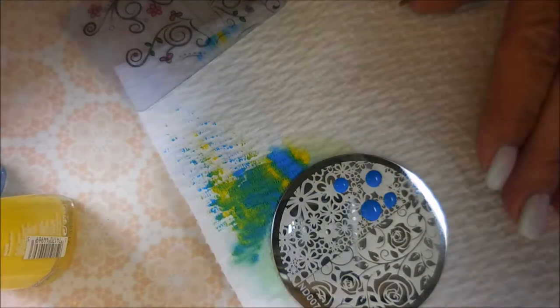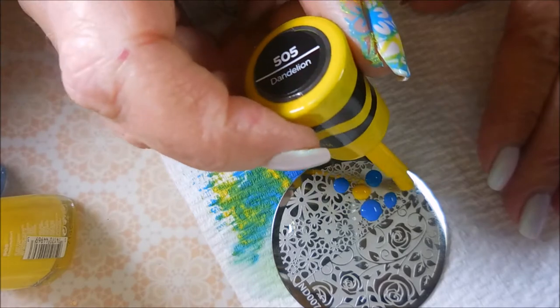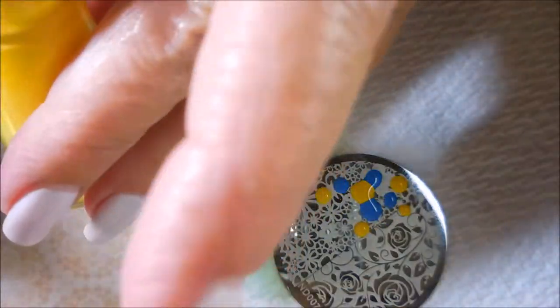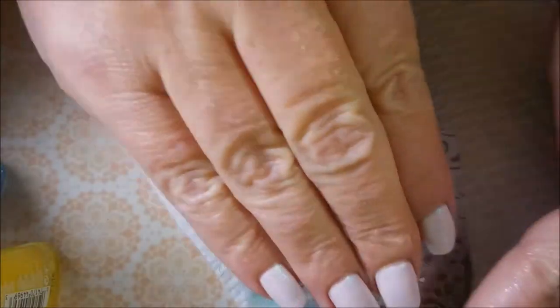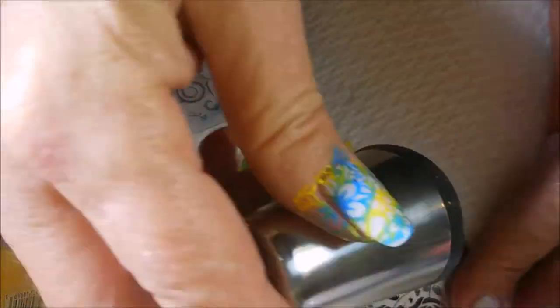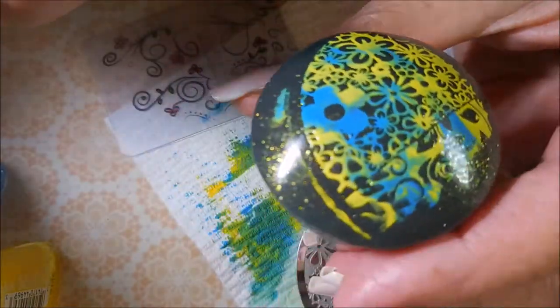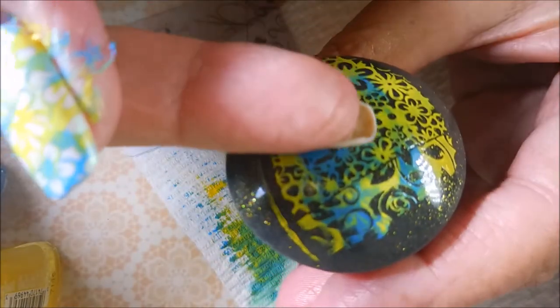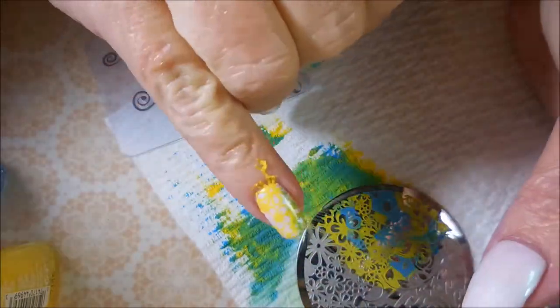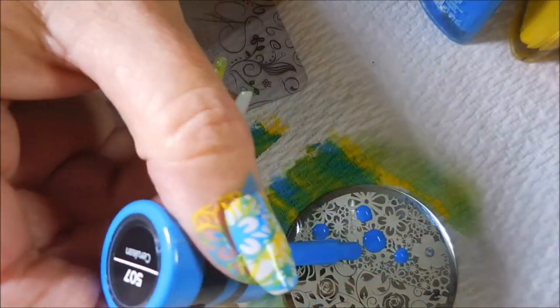I've cleaned that plate off with some pure acetone and a cotton ball — just dab, dot, scrape, and scrape again. I really do like doing manicures like this. I like all the nails looking kind of similar but not the same. And I got a double stamp out of that one — we're going to try to do that again.